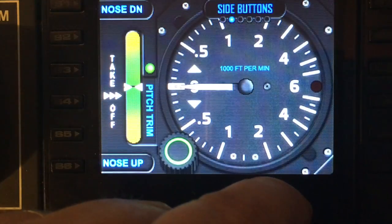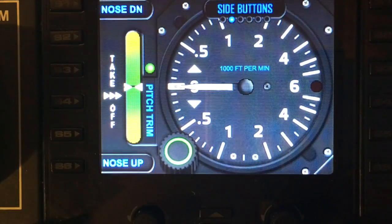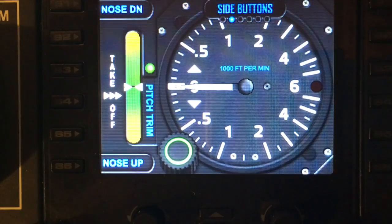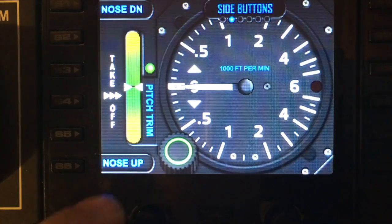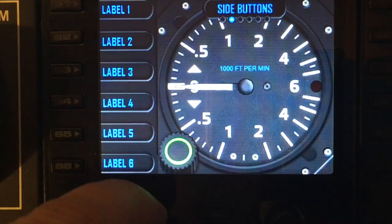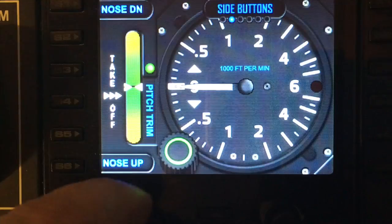The next option in the menu is Side Buttons. Please see our other demo tutorials regarding side buttons for more detail; however, you can flip it on to see buttons and labels, and turn those on and off.